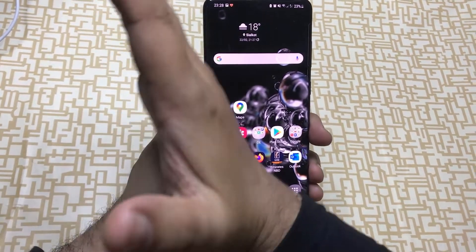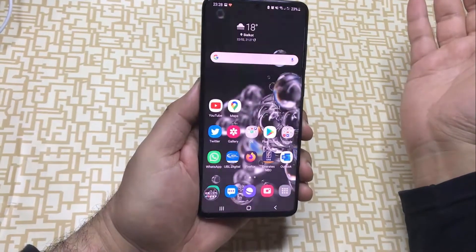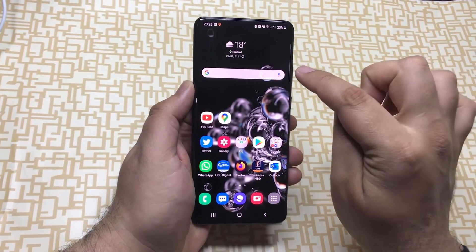The second method is to use the palm swipe feature. You need to swipe the edge of your hand across the screen from left to right, or you can even swipe from right to left.